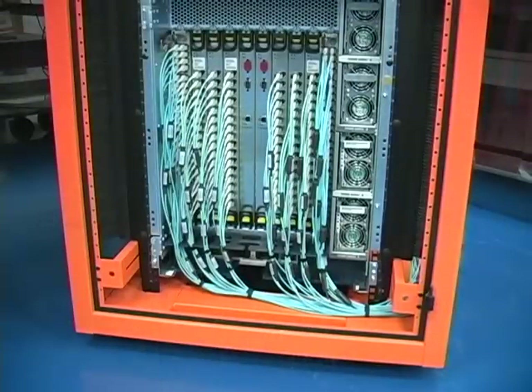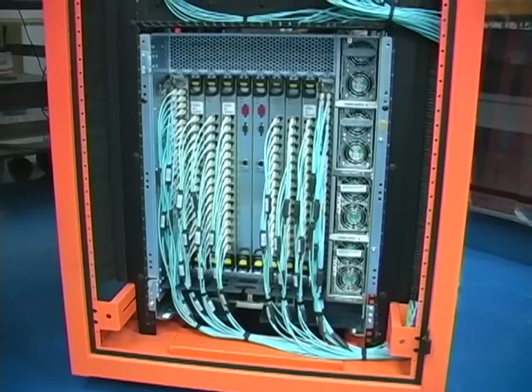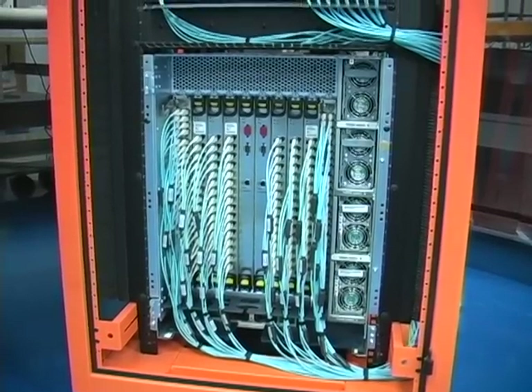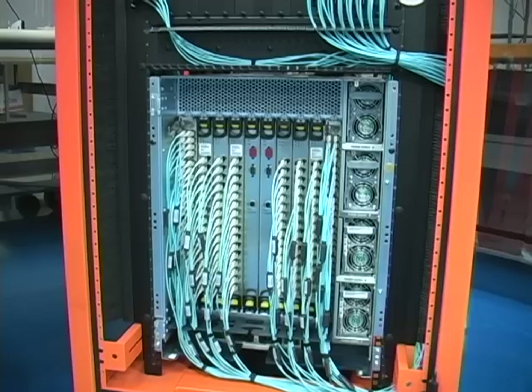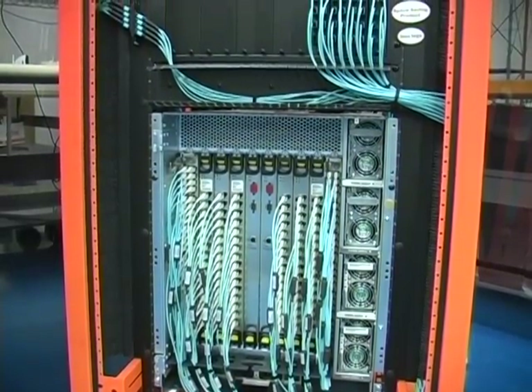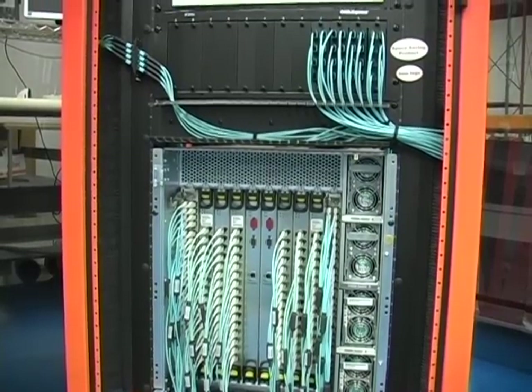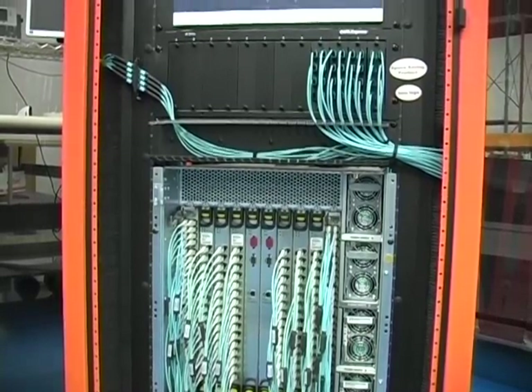So there you have it — a great looking finished product that you can be proud to show off. It was so easy to do with the pre-engineered staggers of the skinny trunk harness. As you can see, there is very little congestion compared to the traditional jumper approach. And with CableExpress products, you know you are running with optimum performance that will last through generations of hardware.